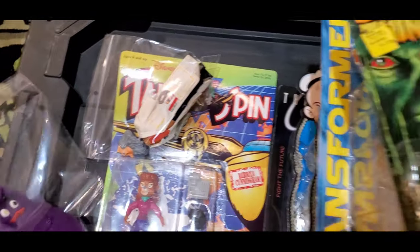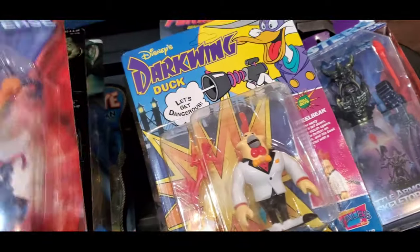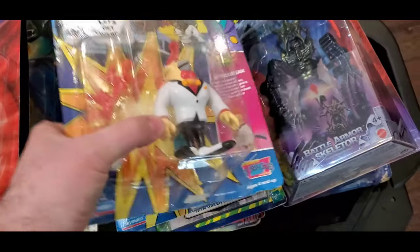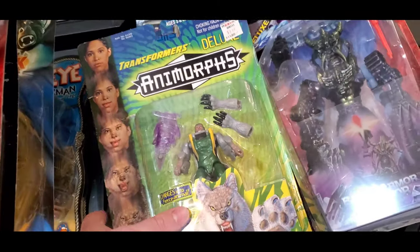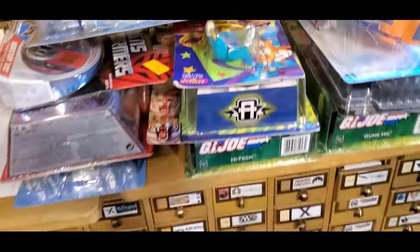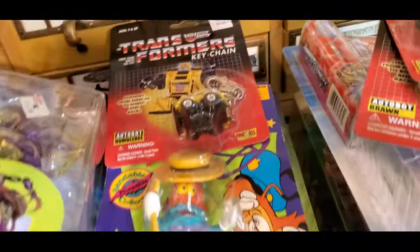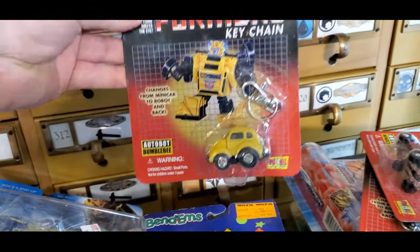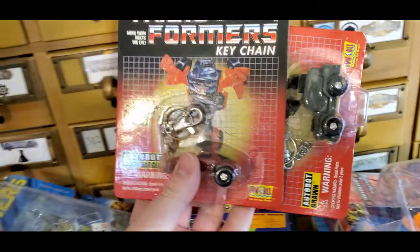These are the Remco McDonald ones. We have some Swamp Thing in there — just the one. Some Masters of the Universe. I found the Darkwing Duck. Animorphs, some more Masters of the Universe, some more Darkwing Duck. And up here, some more Animorphs. We got these little keychains which are actually pretty cool — they're from 2002, like little Transformer keychains. I think there's like four or five of those.